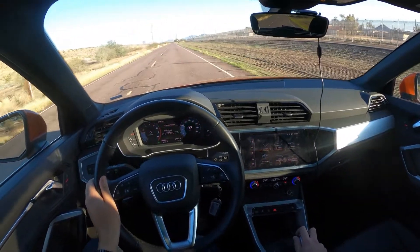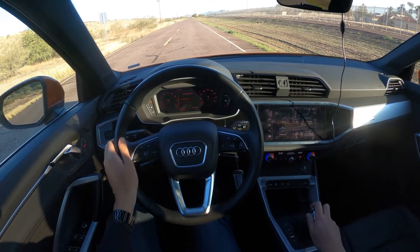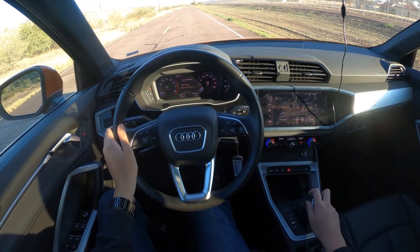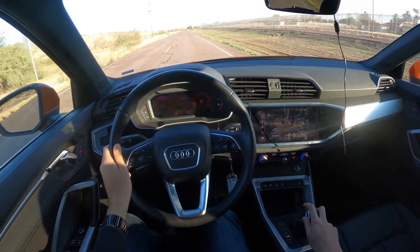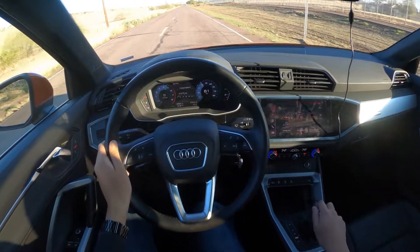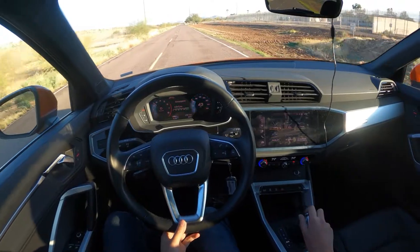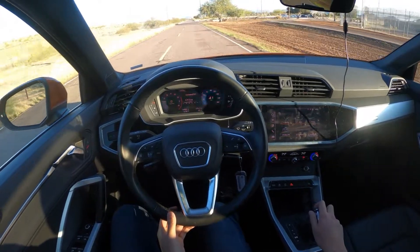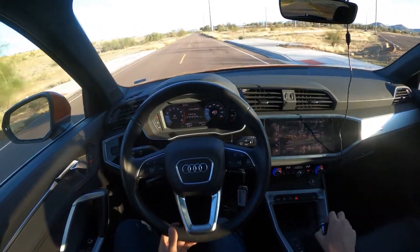Okay, so there's no one behind me — let's try zero to sixty. This is on individual mode with sport handling and sport mode engaged, no brake boost, just flooring it from zero to sixty. So yeah, not particularly quick, but this will be adequate for most people and definitely the people that buy this car. If you want something sportier you'd probably go for something in the S-line of Audi.